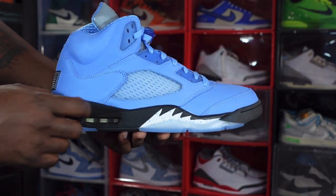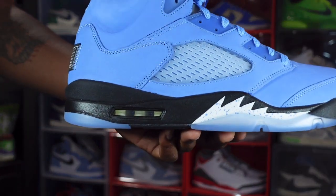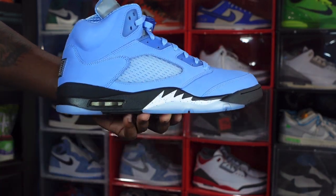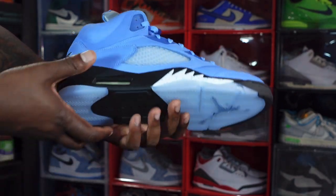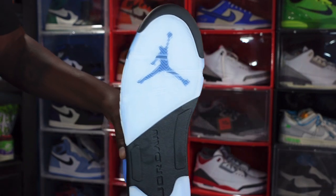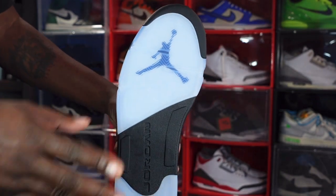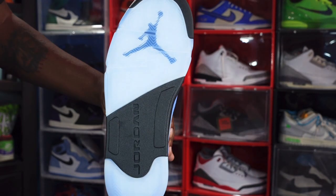On the midsole you've got black going around your air housing, you got that clear bubble with white inside, you got white shark teeth with University Blue speckle paint going on there, and you have a translucent hit right here leading to the outsole. On the outsole it's black underneath that translucent hit, another translucent hit at the heel, black at the tip of the toe, and as you can see you got Jordan engraved in black right here.